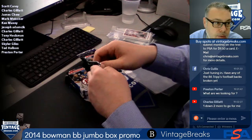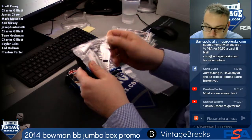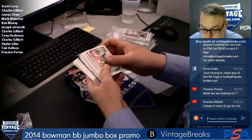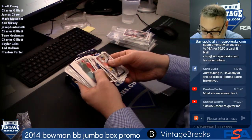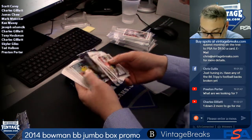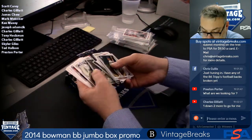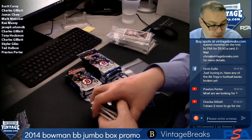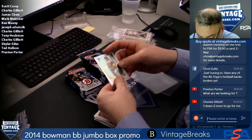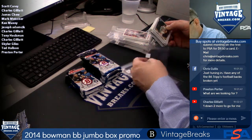Spot seven, Charles G. Jacob deGrom rookie — we like that. Sleeve that up, Cy Young award winner. Spot seven done.